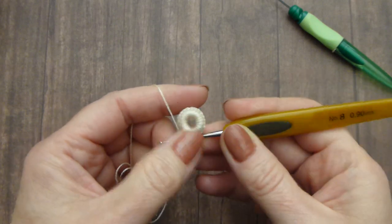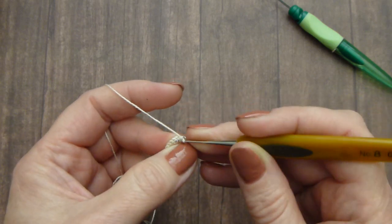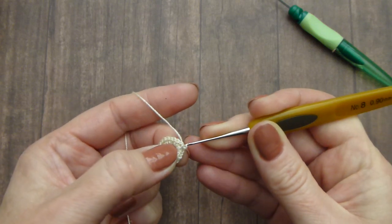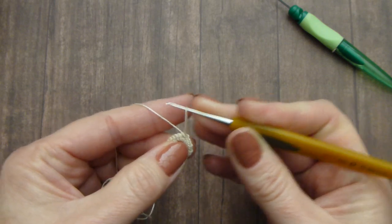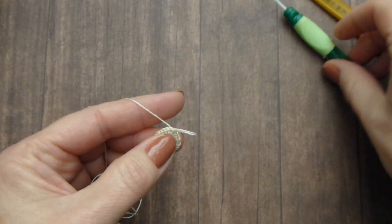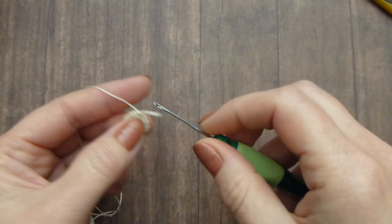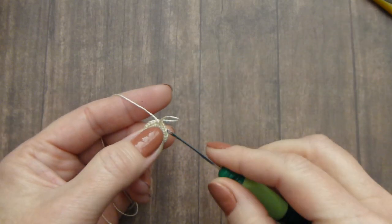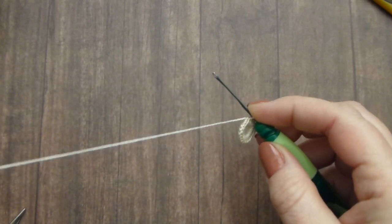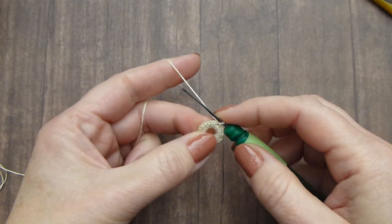So I made one more stitch. This is how it will look like on the wrong side and right side. We will make a slip stitch here. At this point you don't need your hook anymore. You will need to pick up a knit picker and insert it into the stitch. We will make the first bullion stitch.